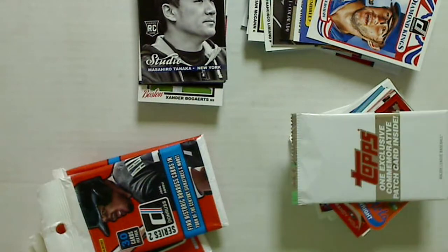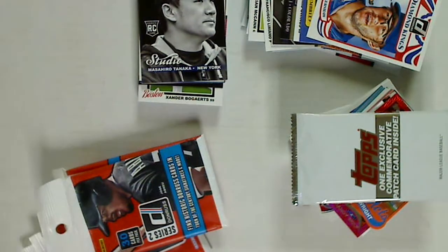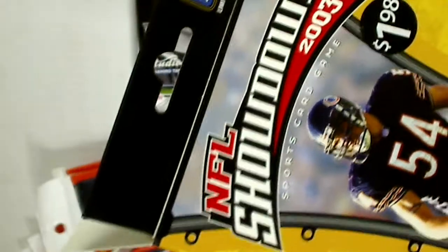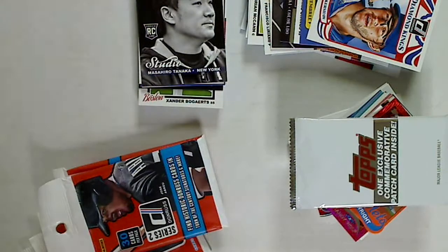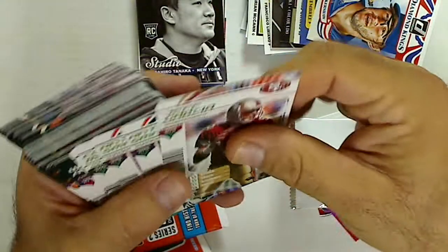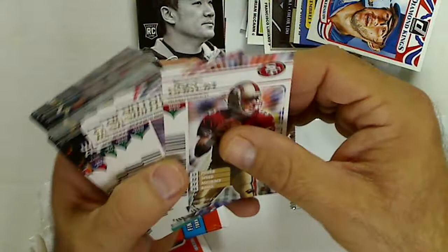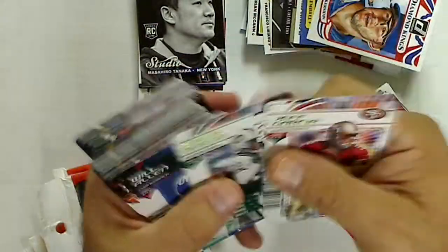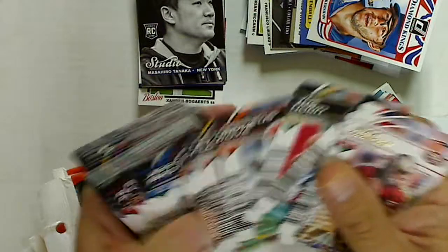I opened a couple of these discount boxes from Walmart — NFL Showdown for $1.98, which comes with a whole game package, but I was just interested in the player cards. The premium cards are gold foil. I got a Jeff Garcia, Antoine Smith, Curtis Martin, and a bunch of other players.